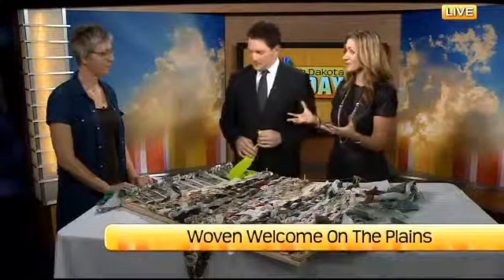We're back with Jill Odegaard, an artist who's got her display, Woven Welcome on the Prairie, at the Plains Art Museum, showing us how to use a loom.